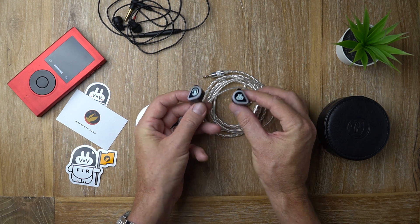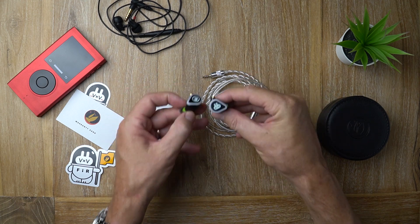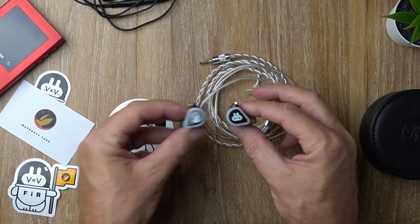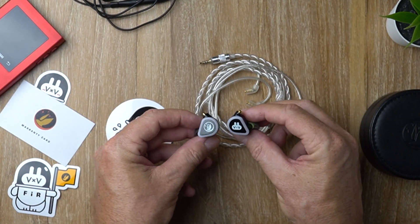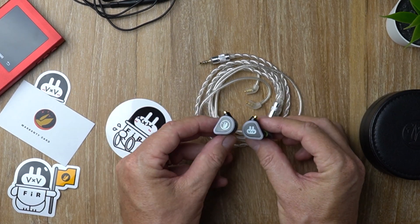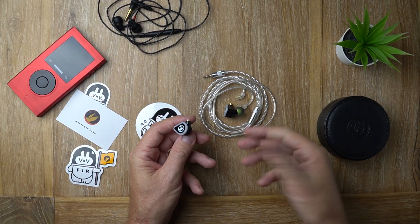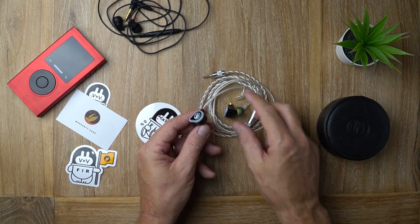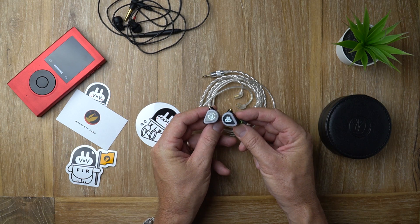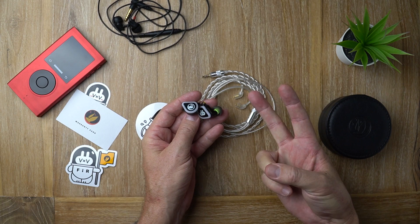That about sums it up for this video. Let me know what you think in the comments below — what do you think of Furry the Bunny? Don't forget there's a link to the full written review in the description below, as well as links to all my social media channels and Discord. If you liked this video, give it a thumbs up parfum audiophile style, and if you're new to the channel and want to see more reviews like this, hit that subscribe button. Until next time — me and Furry will see you later!